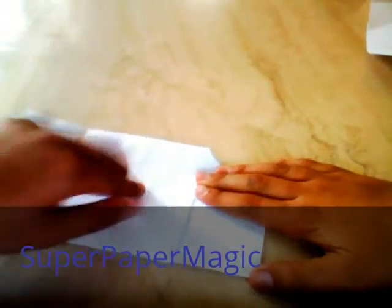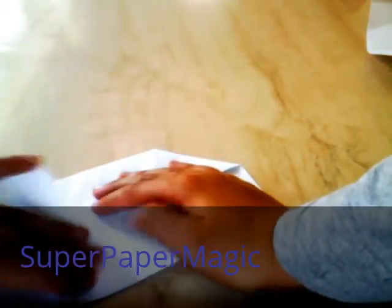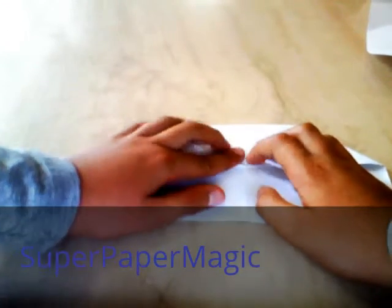You want to flatten that triangle — that just happened here. Then do that for this side as well. It's actually really easy once you get the hang of it.